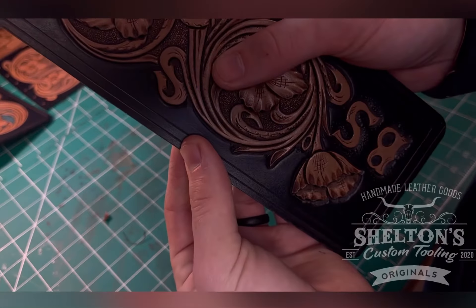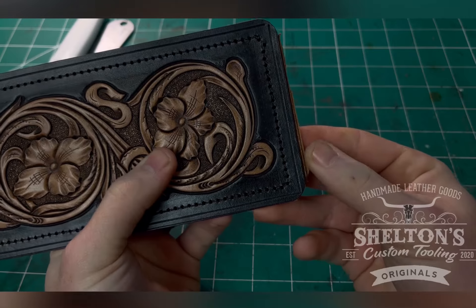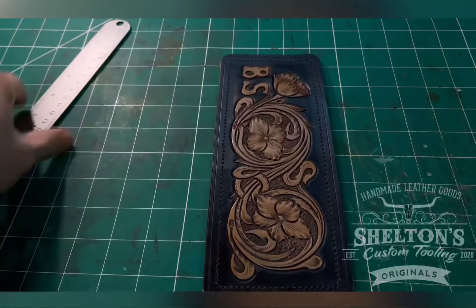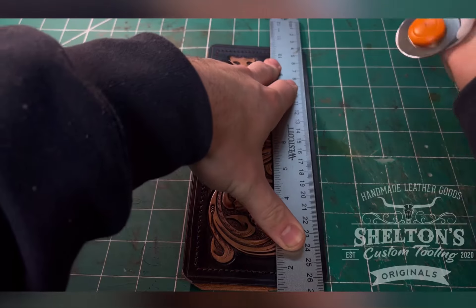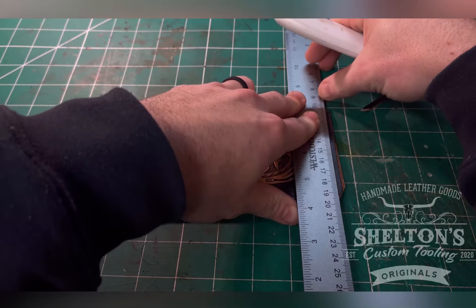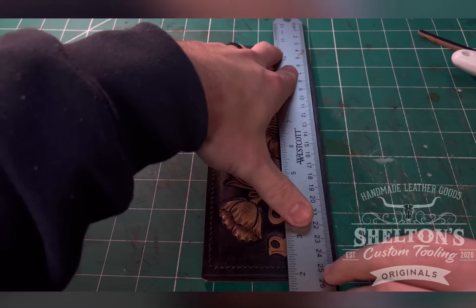Now I've got the trim allowance and sew line marked, so I'll sew it first before trimming. Once it's all sewn up you can see the edges look pretty rough — not great to sand like that. So I take my straight edge and use a rotary knife to cut straight across the trim allowance. This gives you a really nice smooth edge to work with so you don't have to sand nearly as much. Keep that cut nice and straight — this would be a bad time to mess up.